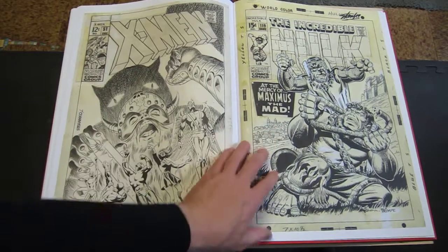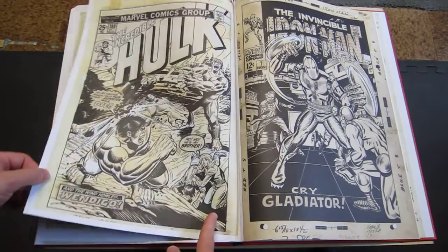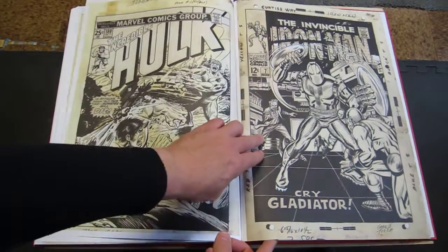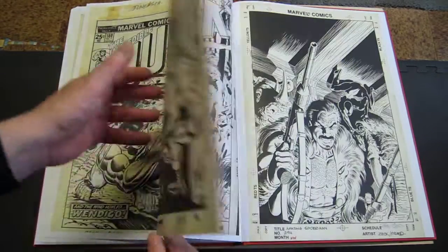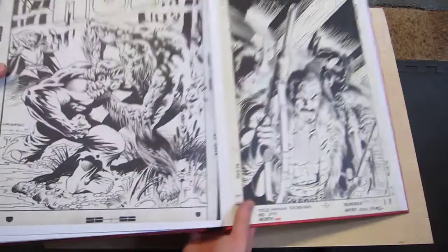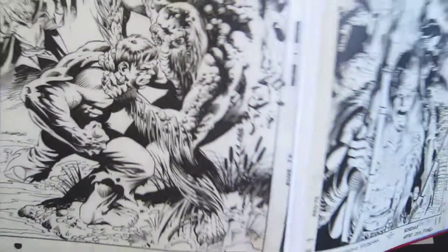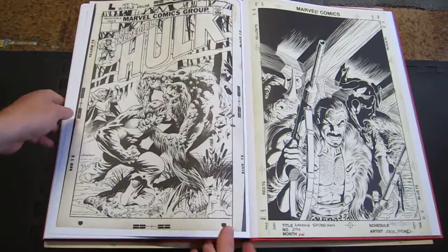More Steranko. Some Herb Trimpe, more Herb Trimpe, and that's George Tuska. Really nice Bernie Wrightson — just look at the blacks and whites. Wow. Really nice Wrightson.